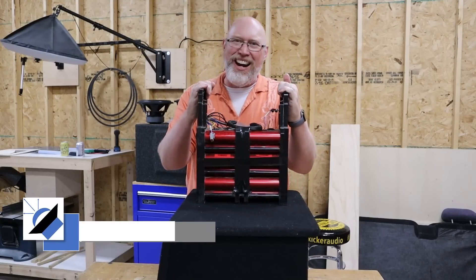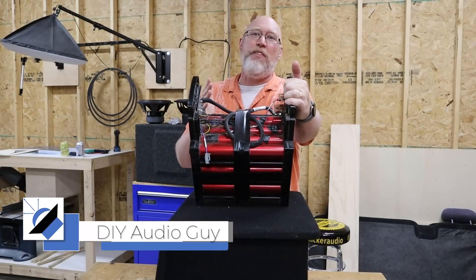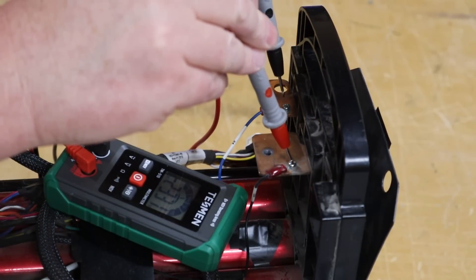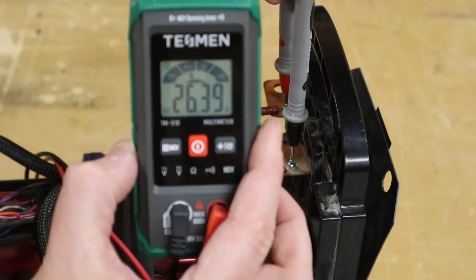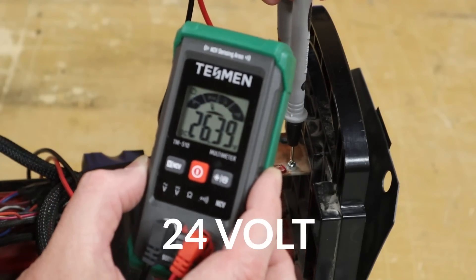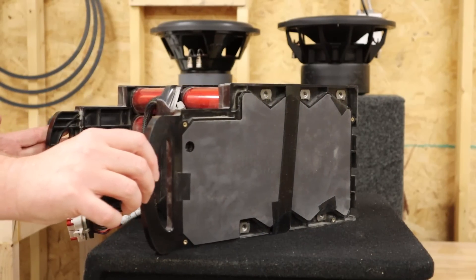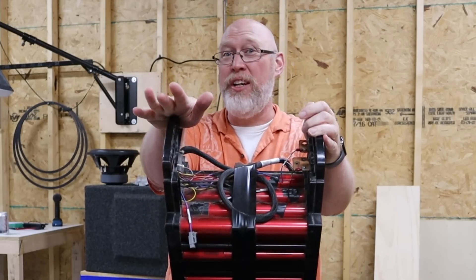This big monstrosity right here is the Super Beast, and it might be the most cost-effective way to get lithium power in your setup. But it has a big problem: it's not a 12-volt battery module out of the box. It's set up as a 48 amp hour, 24-volt lithium iron phosphate battery bank, so if you want to use one of these you've got to do a little bit of DIY.